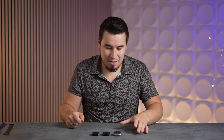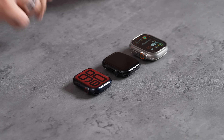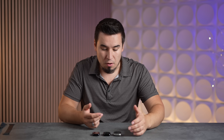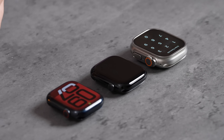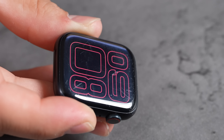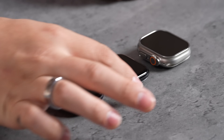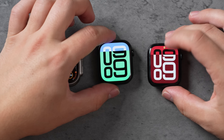The Ultra 2 with its crazy crown guard just looks wild compared to the other two. As for the scratches on the Series 9 display — it's the less expensive model with Ion-X glass, which is nowhere near as strong as the sapphire glass you get on the Ultra 2. After just one year there are scratches all over it. The frustrating thing is you can only get jet black with Ion-X glass; if you want sapphire you can't get jet black.